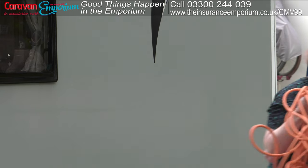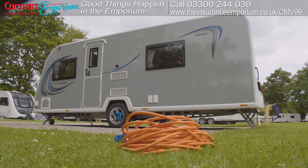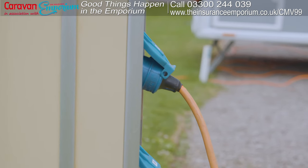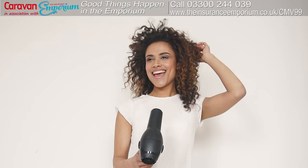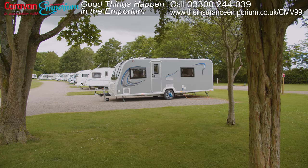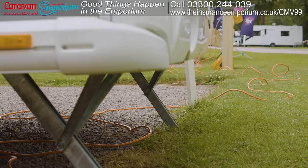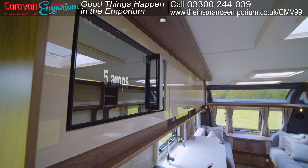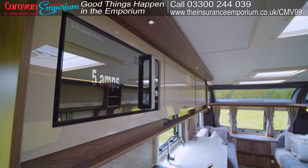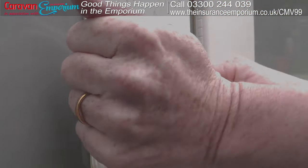When you're caravanning, being hooked up to the electricity means you can do all the things you do at home — make your beans on toast, boil the kettle, and even use the hairdryer. Most campsites supply a maximum of 16 amps for each pitch, so never overload it. As a rough guide, a kettle is around 3.3 amps and a microwave around 5 amps. Today we're going to show you how to use the electricity hookup.